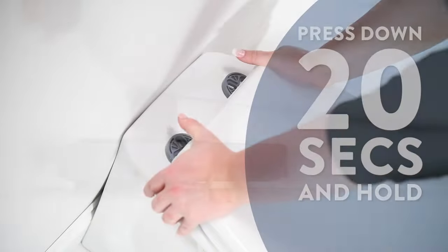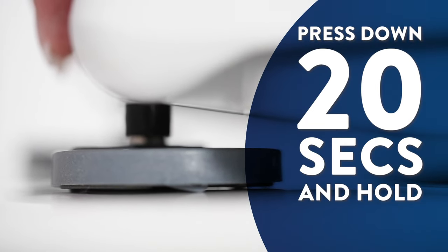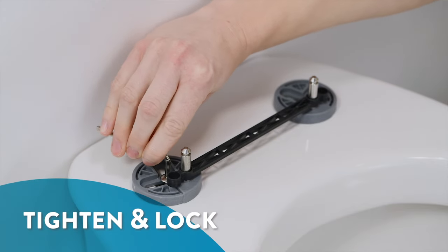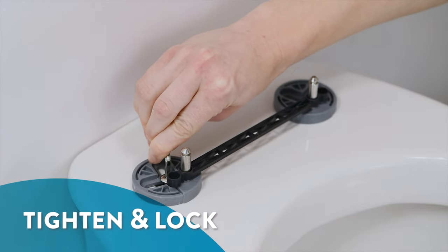When ready, apply pressure to the back of the seat and hold for 20 seconds. Fully tighten the bolts to lock into position, then remove the spacer bar.